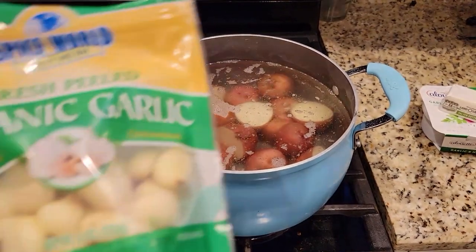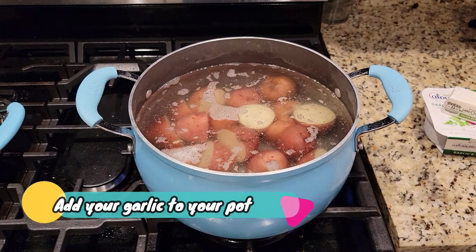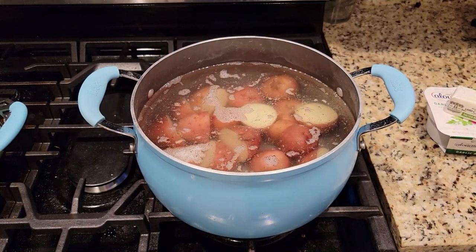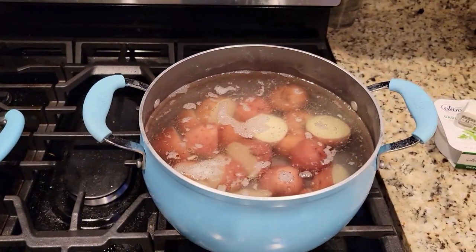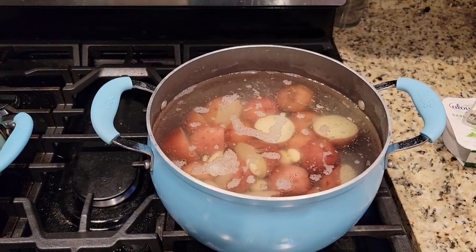We're adding our potatoes in now. Adding in the garlic — this is something new that I'm trying. Typically I roast the garlic and then throw it in at the end of the dish, but now I want to actually boil the garlic in with the mashed potatoes and the salty water, adding another degree of flavor. We love that flavor element — flavor all day.